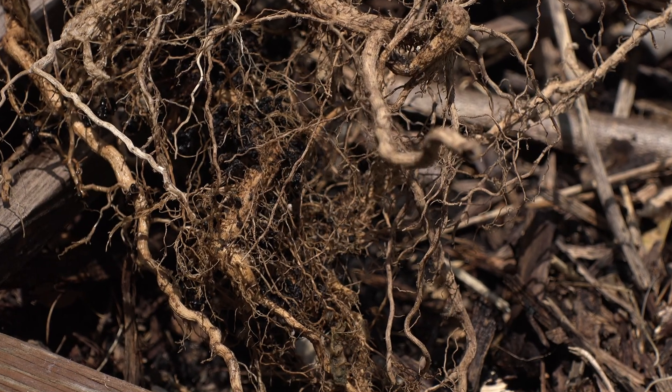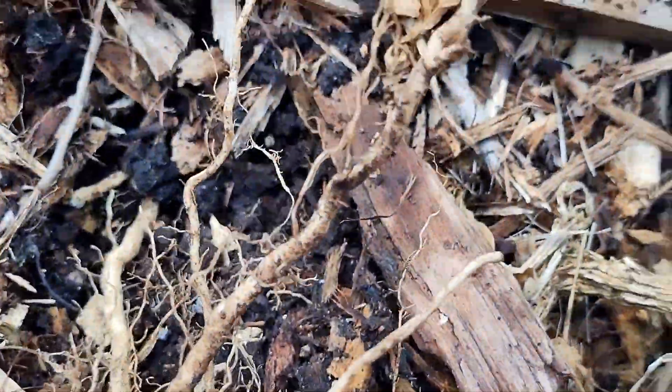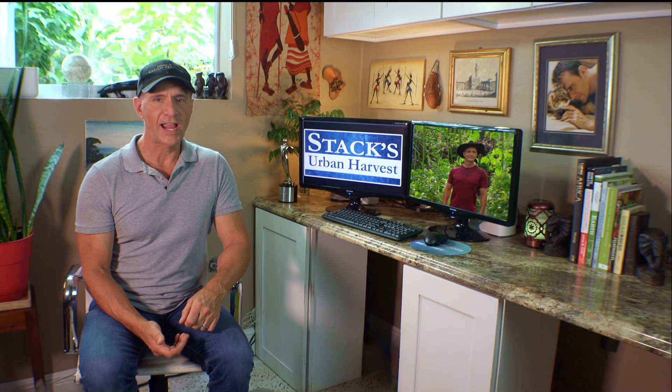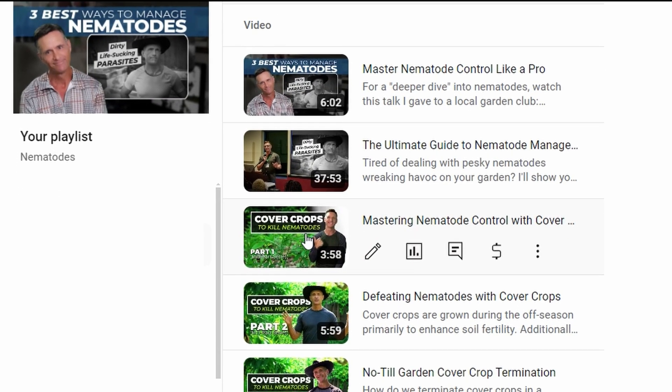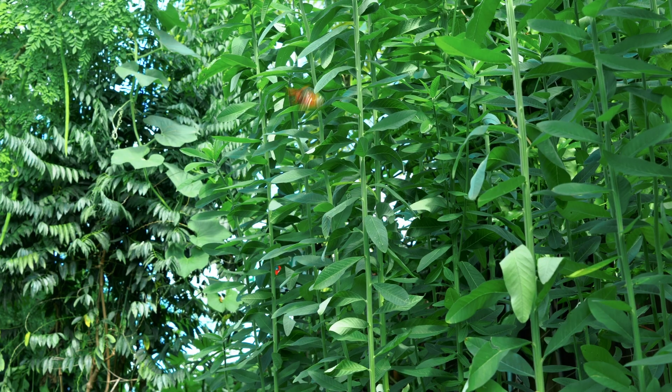I've had spotty results in the past, but nothing like this. I had a good idea of what I did right, but I wanted more than just my gut feeling. Basically what I've been teaching on this channel about regenerative practices — building healthy soil and supporting a soil food web through cover cropping, biocomplete compost, and other things. And of course, chitin. There's one thing that stands out that made the difference, and we'll get into that soon.